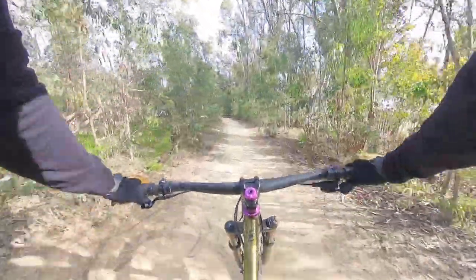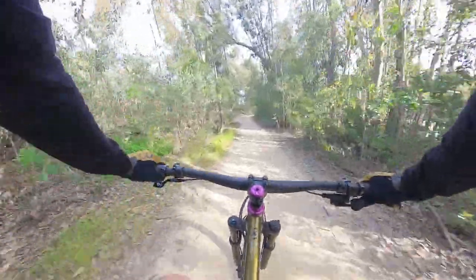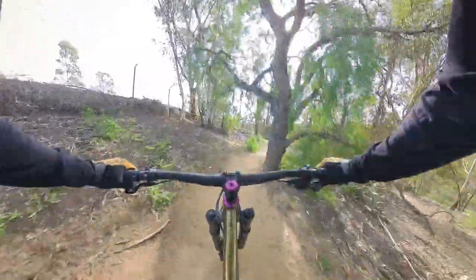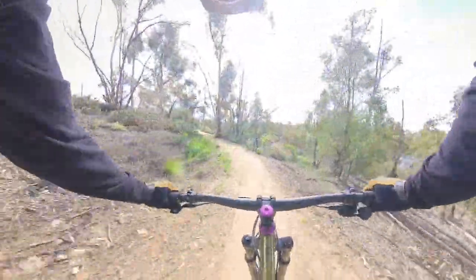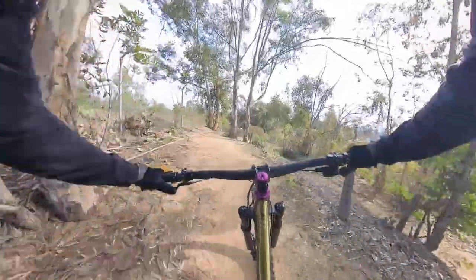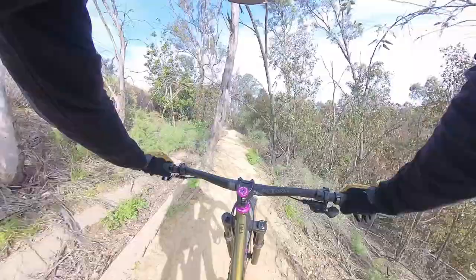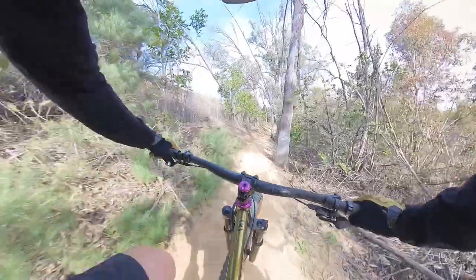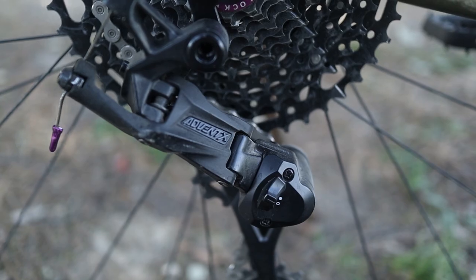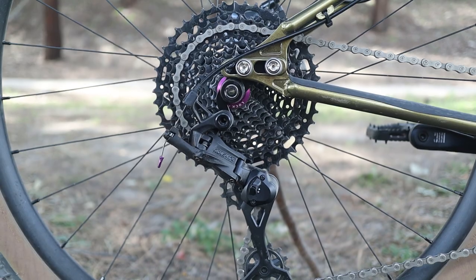Looking at rim width versus maximum tire size charts, both of these tires are right at the upper limit, if not slightly over. So it's a bit of an experiment to see what happens running really wide tires on a relatively narrow rim. I'm running tubeless front and rear, and over the past few rides everything seems okay — no pinch flats, no burping — so as long as I get the pressure right, these narrower rims should be fine. The drivetrain is the Microshift Advent X 1x10, taken off the Poseidon Redwood, which I'm now running single speed.